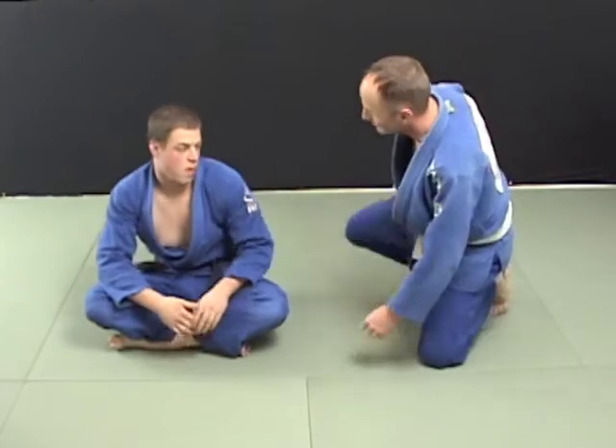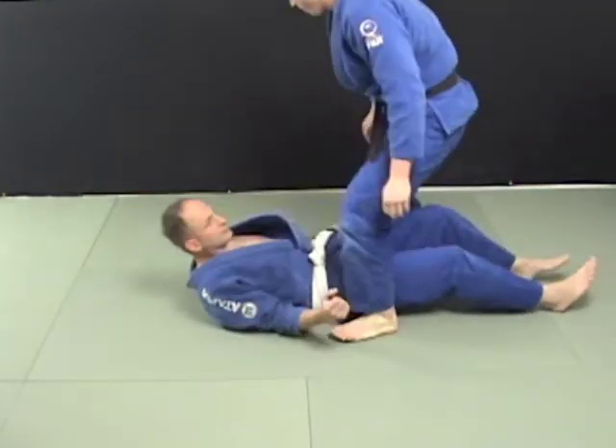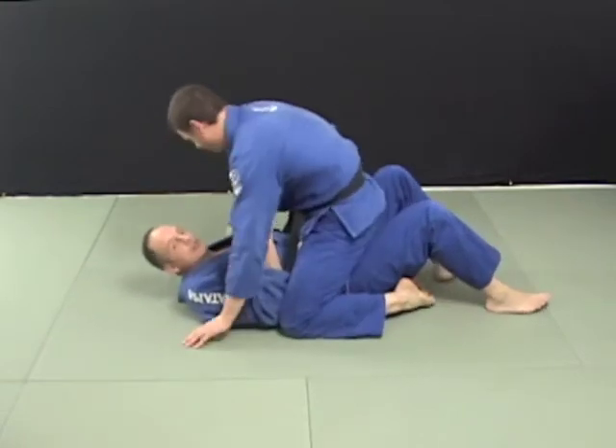So the key with the mount position, I believe, is to let the guy on top try to do something — go for chokes, go for arm bars, go for whatever. Then you have all your traditional mount escapes, and then we have one we made up here at BJJ Fort Collins that I'd like to demonstrate now.